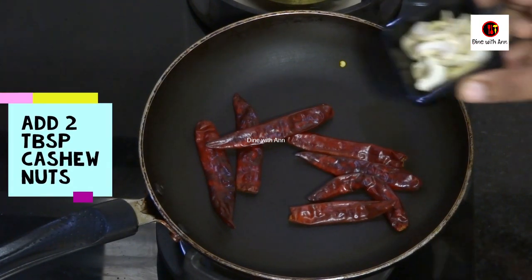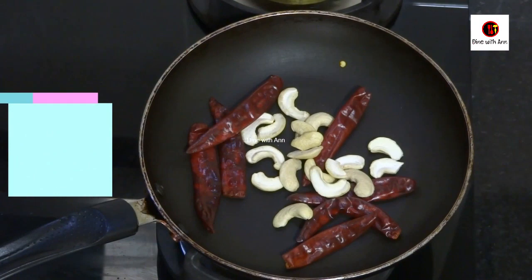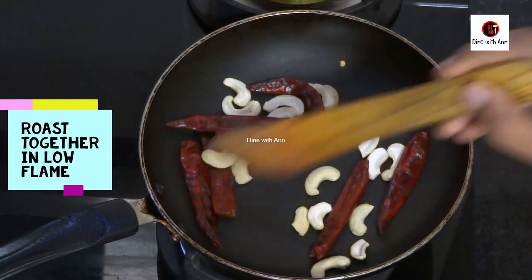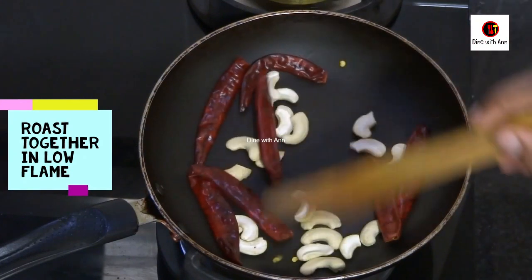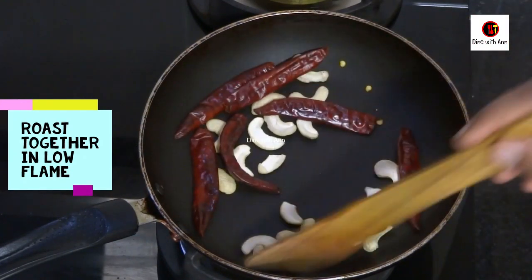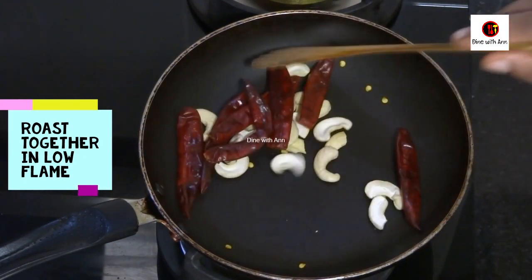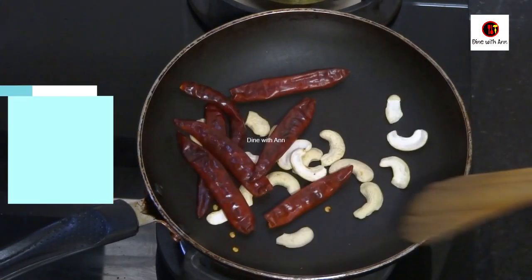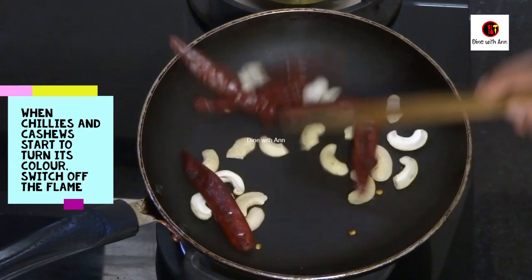I am going to make 2 tablespoons of cashew nuts. I am going to roast it in a small bowl. You don't need to make a pan for 3 tablespoons.